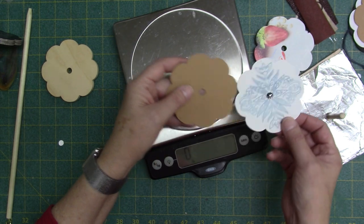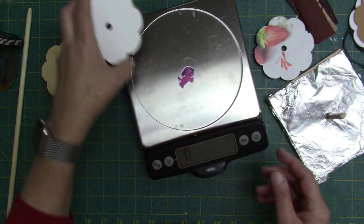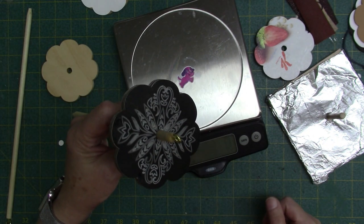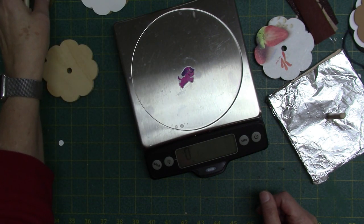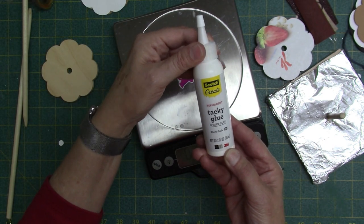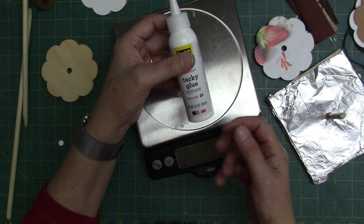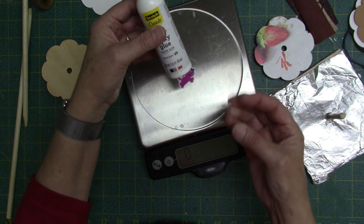I also used the Cricut draw feature. I used the Cricut draw pens to draw a design on the machine. The other thing I used was tacky glue — it gives you time to stick everything together and rearrange it. You have a couple of seconds where you can rearrange before it really gets tacky.